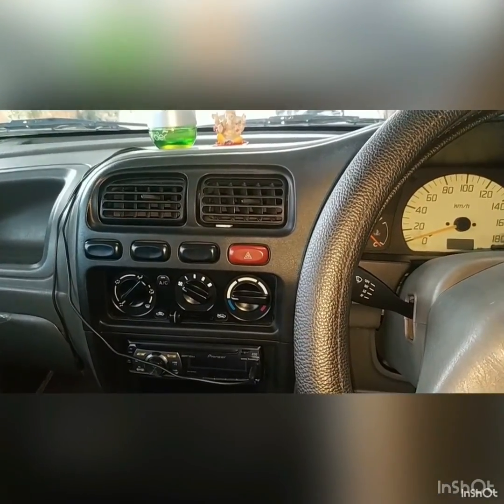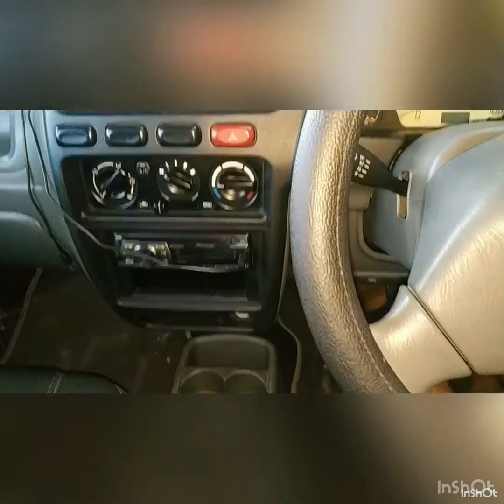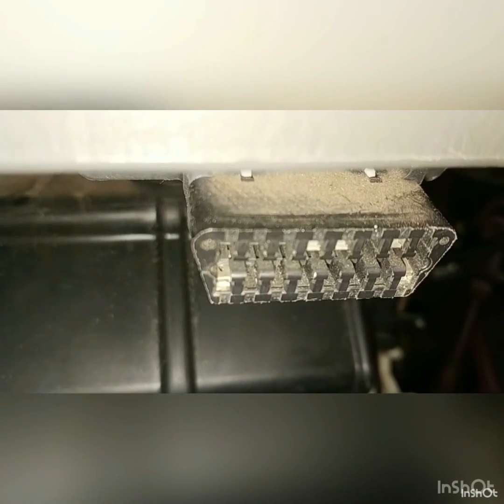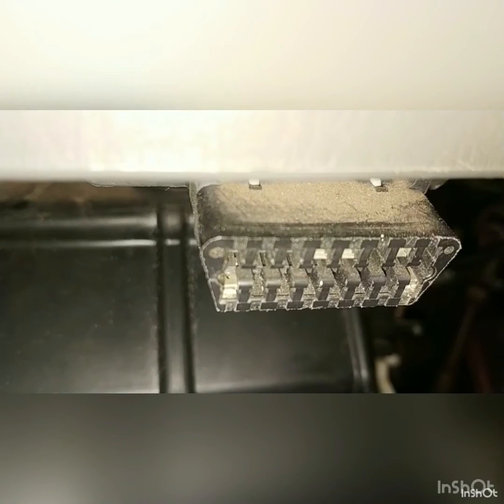So this is my dashboard — going down near the cup holder, if you go all the way down, that's the OBD port where you can plug in an OBD driver and check for engine faults.